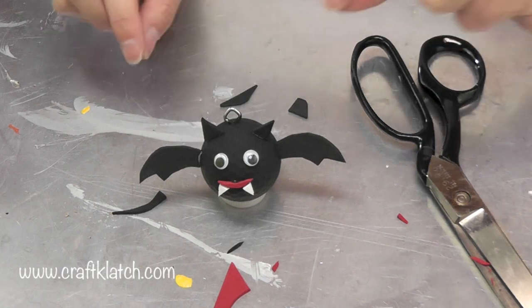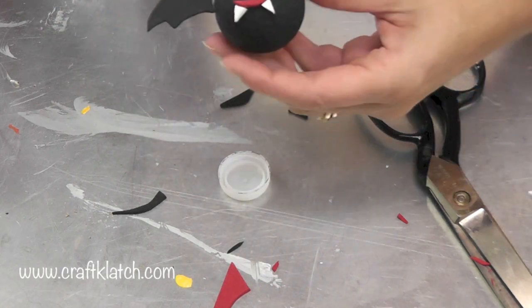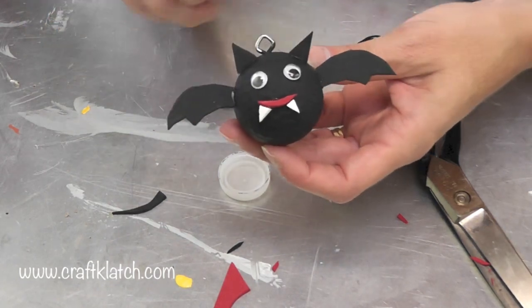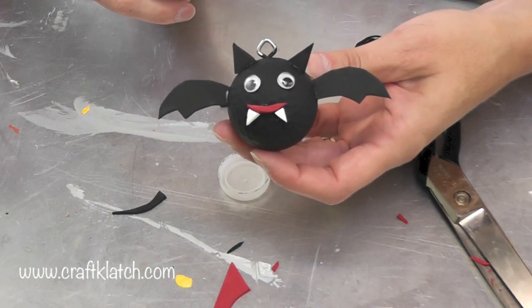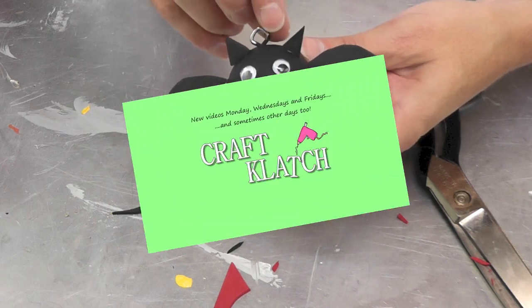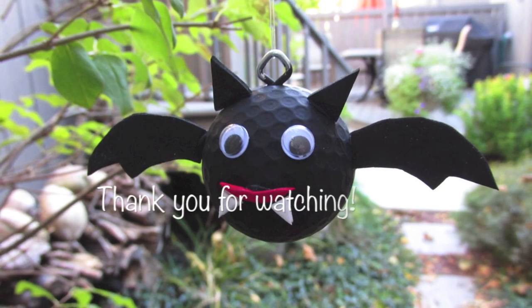Now that's it. I'll put a little glitter here and there — and you don't have to do the glitter. Maybe I'll just touch it up with some of the black acrylic paint so it matches the body and it will be perfect. Thanks for watching everyone, we'll see you next time. Happy crafting!